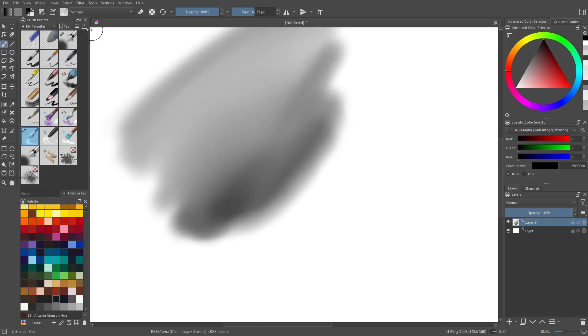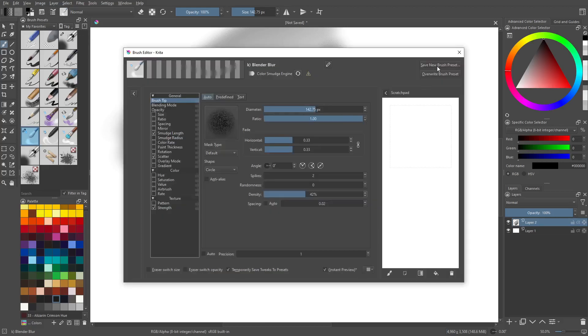You might want to set up two different brushes. When you modify these things, you can always save a new brush if you need to, so you don't have to make them again and you don't have to destroy your originals either.